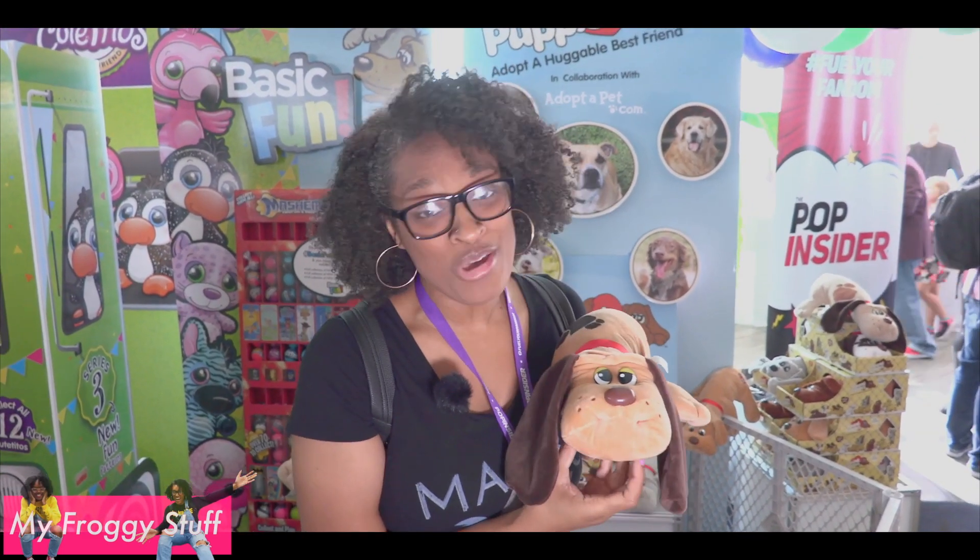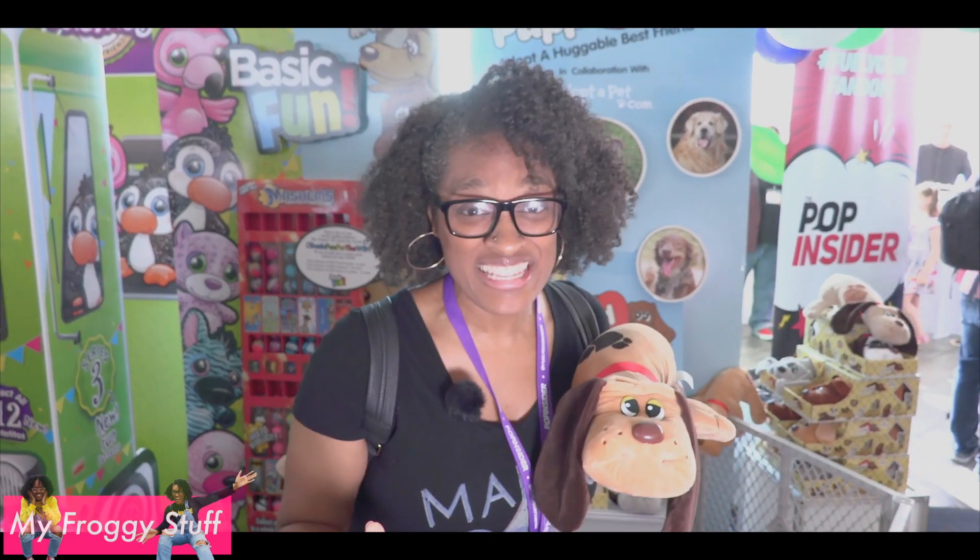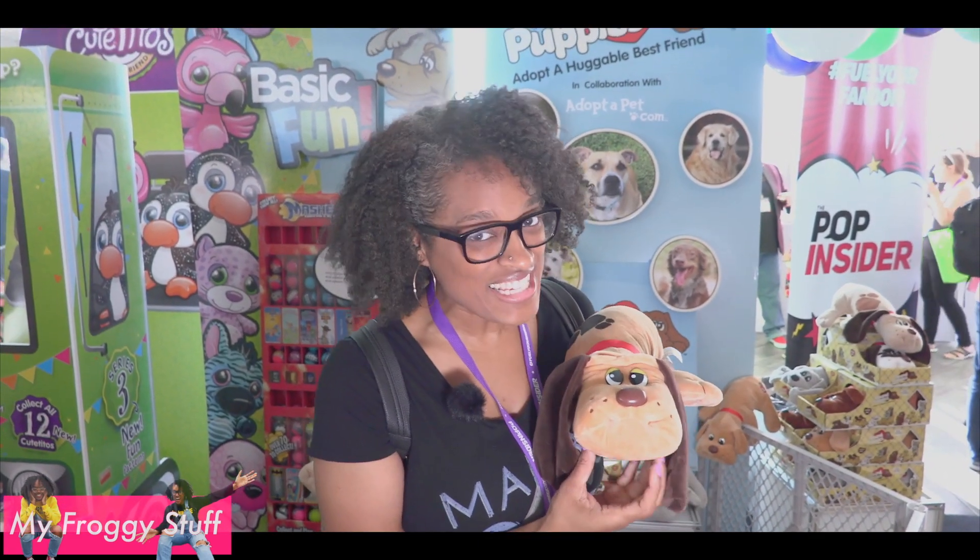I'm back! These are so cute. I grew up on Pound Puppies. I had like 10 of these things. This is pretty cool.